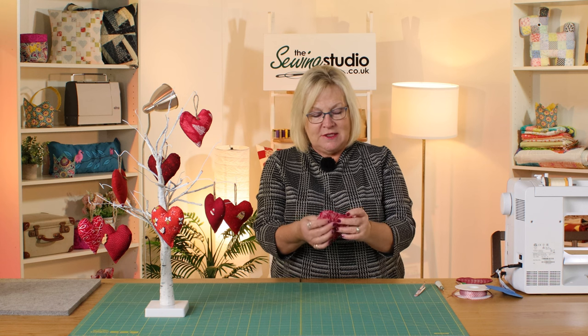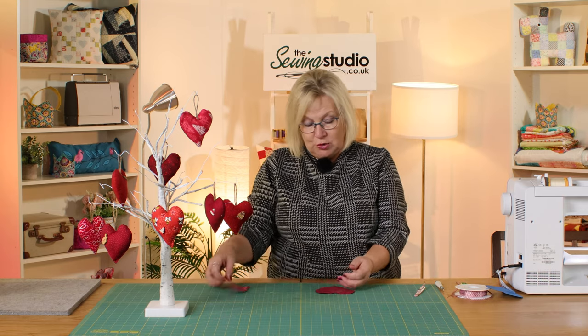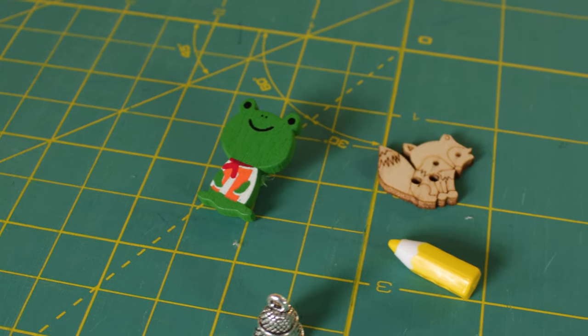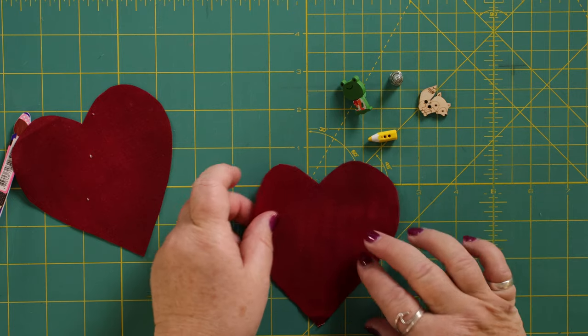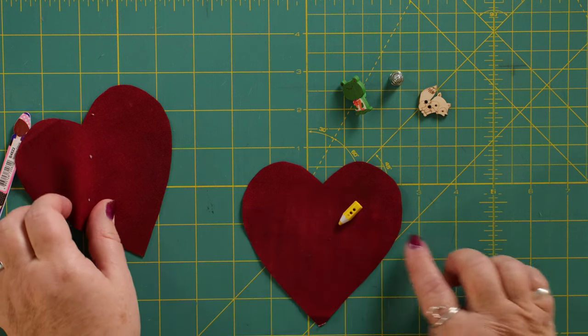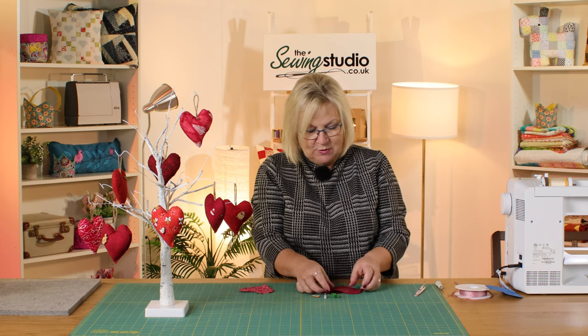Because I'm not decorating this one with anything else — the fabric is the thing that tells the story for this person — I'm just going to stuff it and close the gap. If you wanted to put a button on or embellish it, the time to do that would be before you sew it together. I've got a few buttons here: a frog, a fox, a pencil, a little thimble. Anything from your button box — so if you've got somebody who is an artist, you'd sew the button on first, then put right sides together and sew round. The time to do your embellishment is before you sew it together.